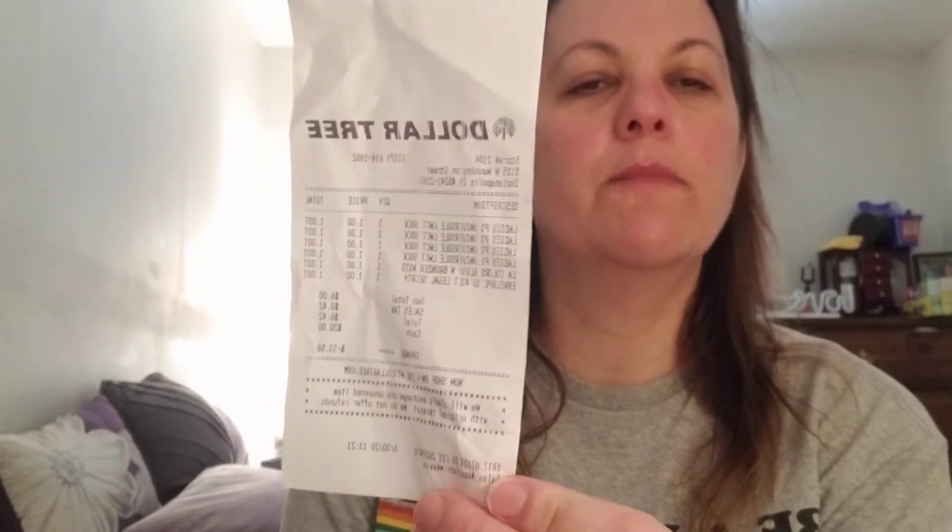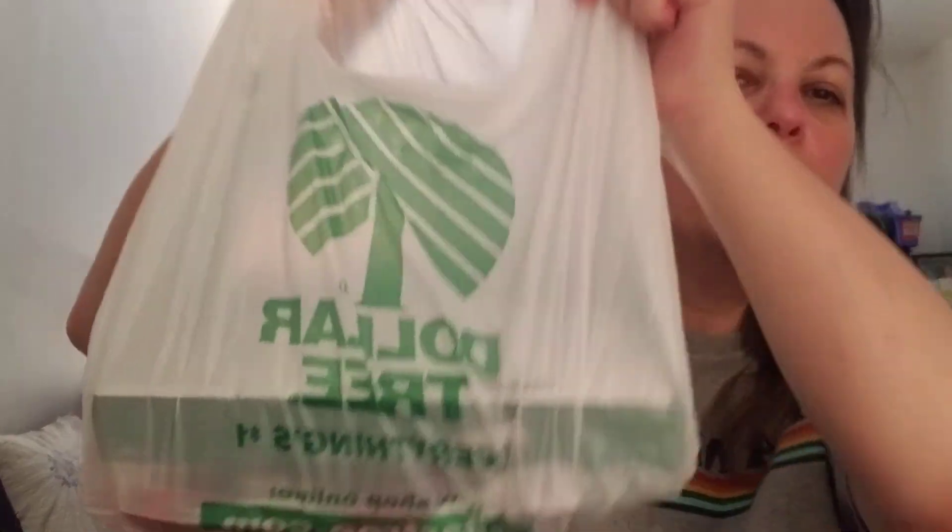So that's all I got — envelopes, socks, and the powder blush bronzer. I showed the receipt: I spent $6.42 for all of this. Hope you liked this video — please give me a like, comment, and subscribe. Here's my Dollar Tree bag. Have a nice one, bye!